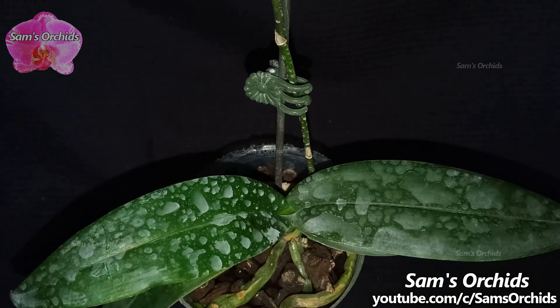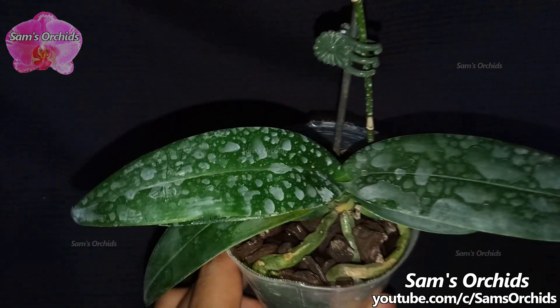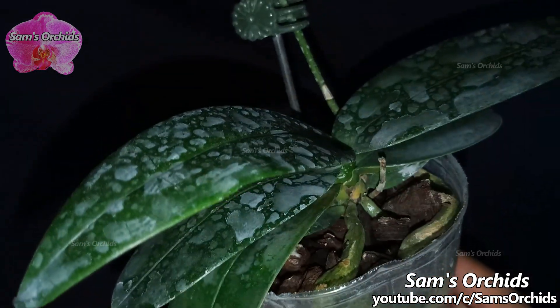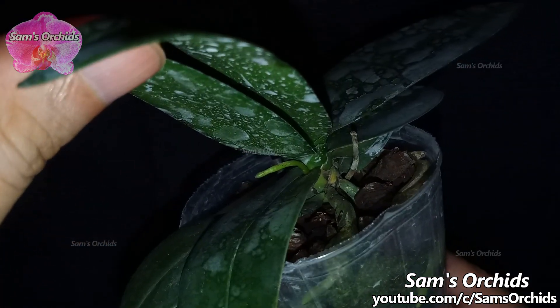Let us check out what is happening between the leaves. There is another flower spike sending out from the stem.